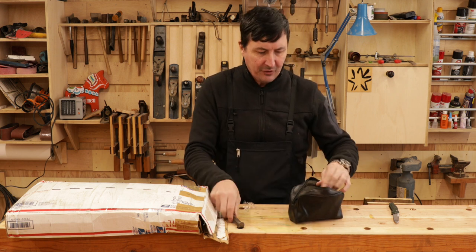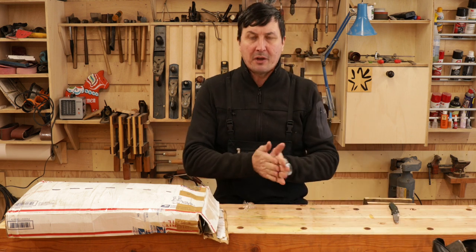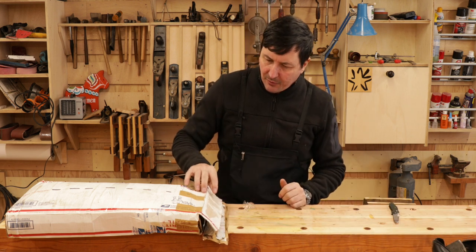Nicely done, David. I have never seen that before. That is a very welcome surprise. We're starting off on a high note here — can it get any better?